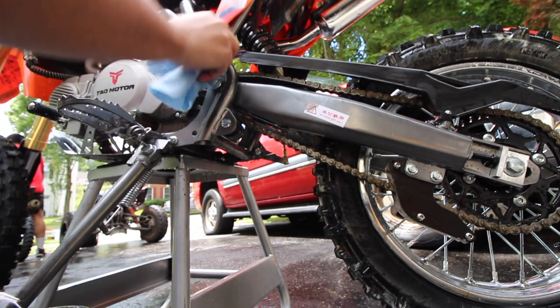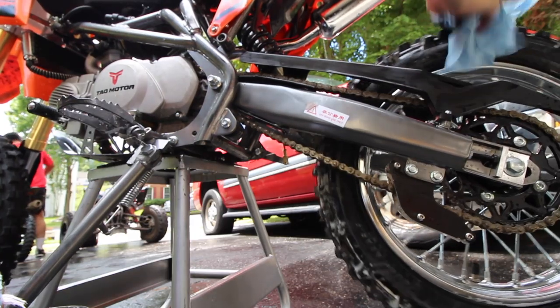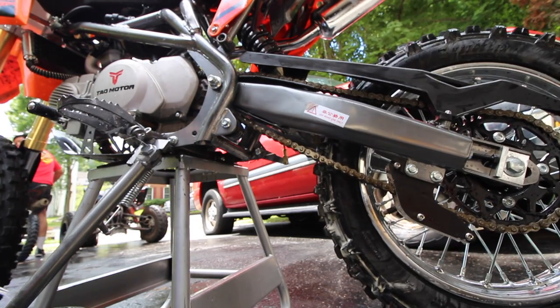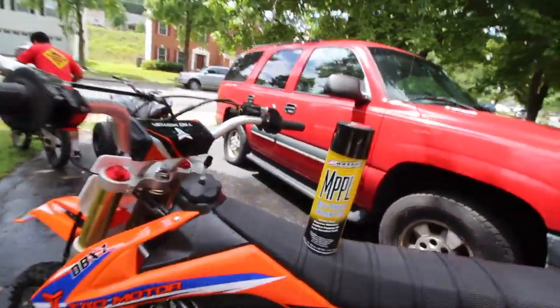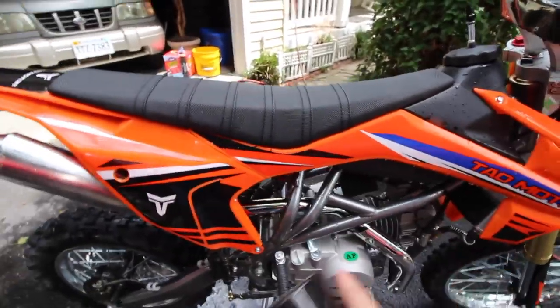Now we're going to lube it up. Next you want to use the chain wax — the chain lube. You don't have to use the brush anymore, you just spray it on. Come to the top and do the same thing; you can hit the other side as well. The chain is lubed up and then you have excess stuff you might want to wipe off so it doesn't look bad. I'll just get a rag and wipe off the chain guard and the bottom part. It's pretty simple to lube a chain — you usually want to do this once every few rides. I also spray the multi-purpose lube on the exhaust and the metal framing because it inhibits rust, so it won't rust as much and it gives it a little shine.